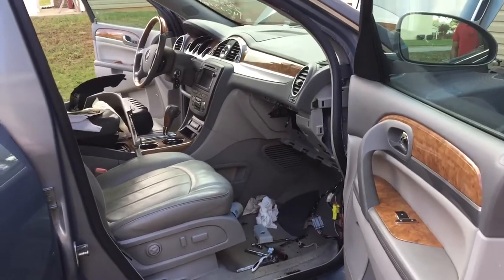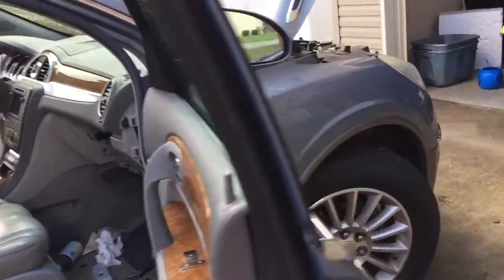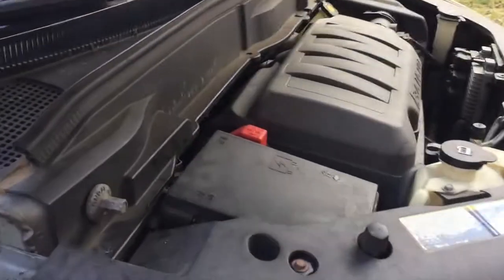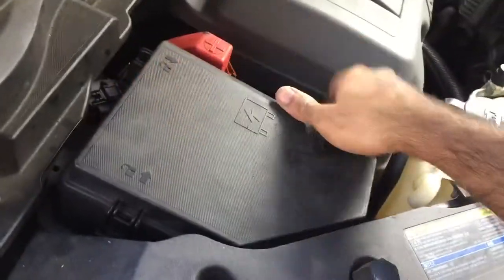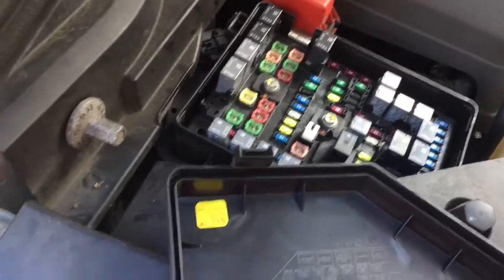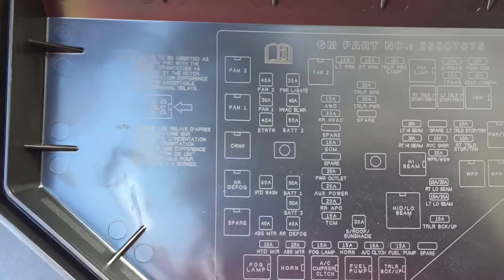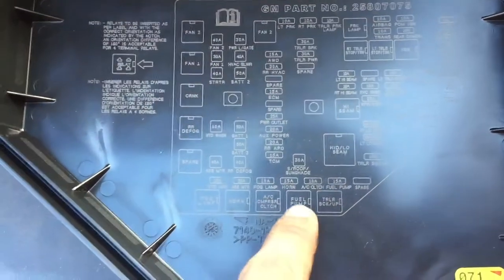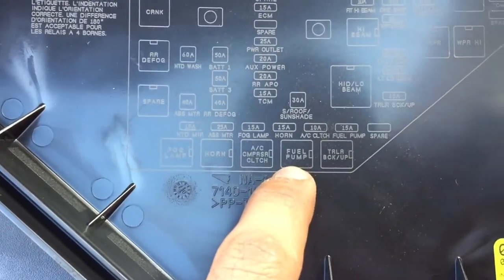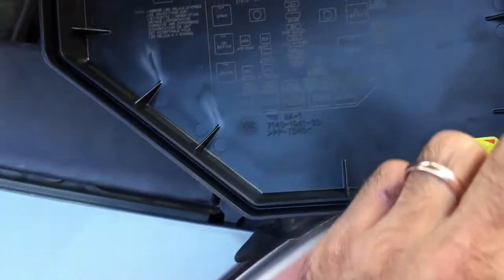First of all, you need to shut the engine down. How do you want to do it? You turn the ignition off but the engine is still running. Open your hood, locate your fuse box, open it and check for a fuse or relay for a fuel pump. Remove the fuel pump relay. After a few minutes, maybe less than a minute, the car will shut down because there is no fuel going to the engine. So you got that — you shut your engine down.